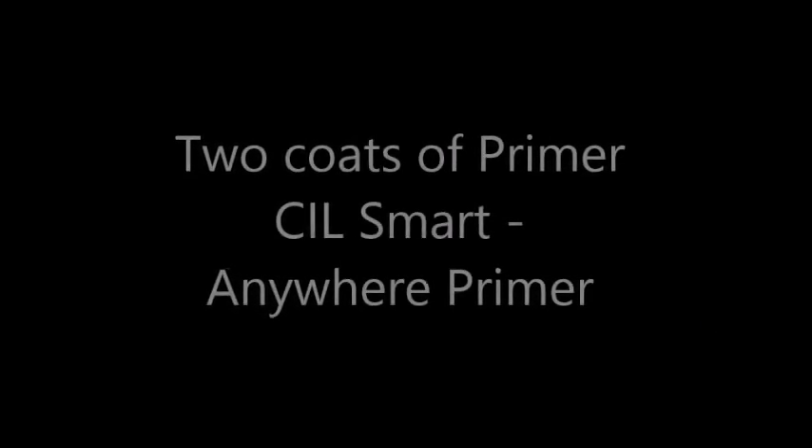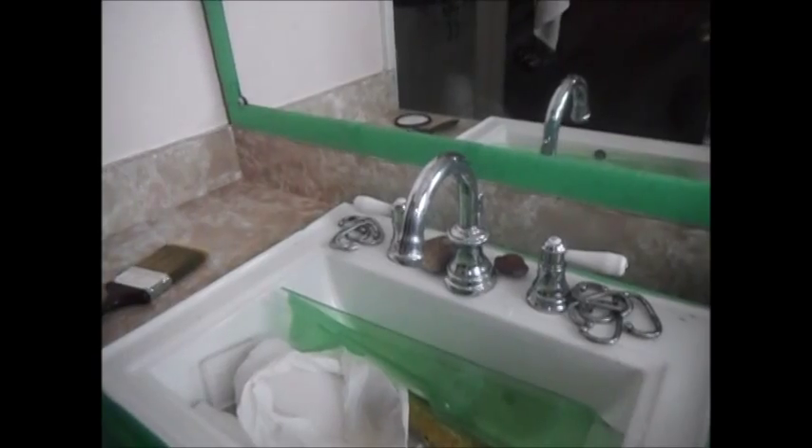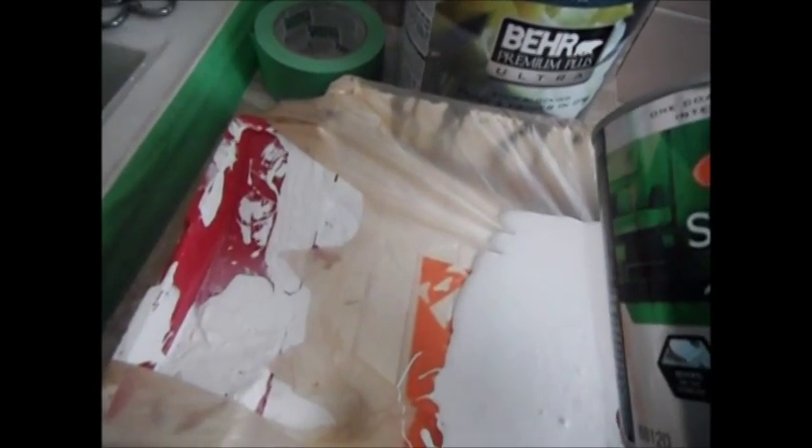I have both 60 and 80 grit sandpaper. I have 100 grit as well, but the surface is so smooth that I'm needing to use the heavier, coarser sandpaper to scratch up that surface. The paint I'm using as a base coat — recommended by Home Depot — is CIL Smart. This paint is 100% acrylic, bonds to any surface, and blocks stains in one coat, so it's like an ultra super great primer.